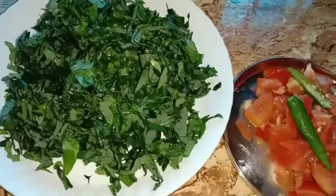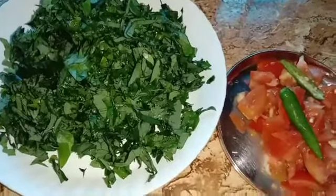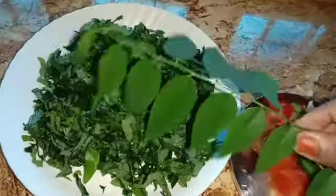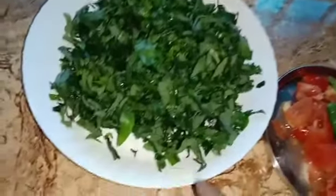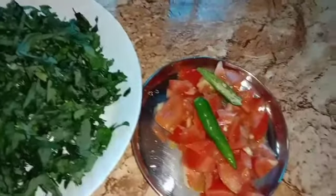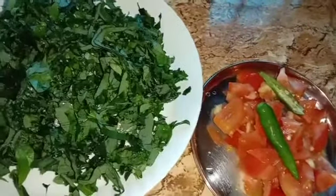Hello, I'm going to try to dry the Malaycheera. This is the one that I am going to dry the Malaycheera.